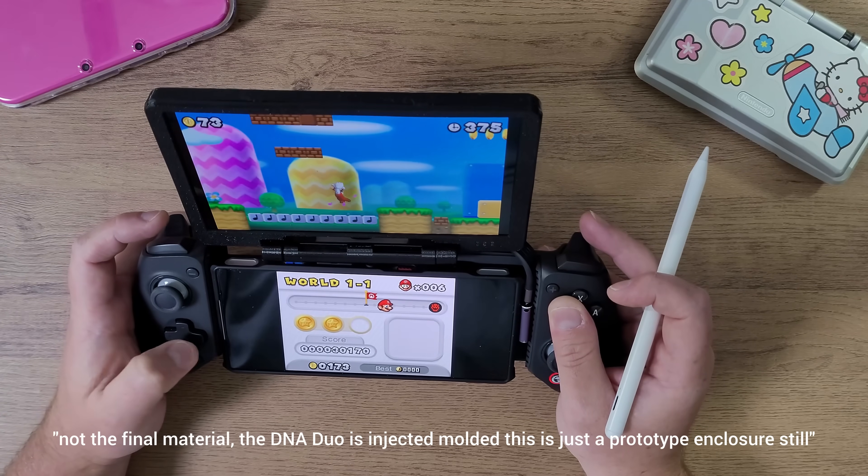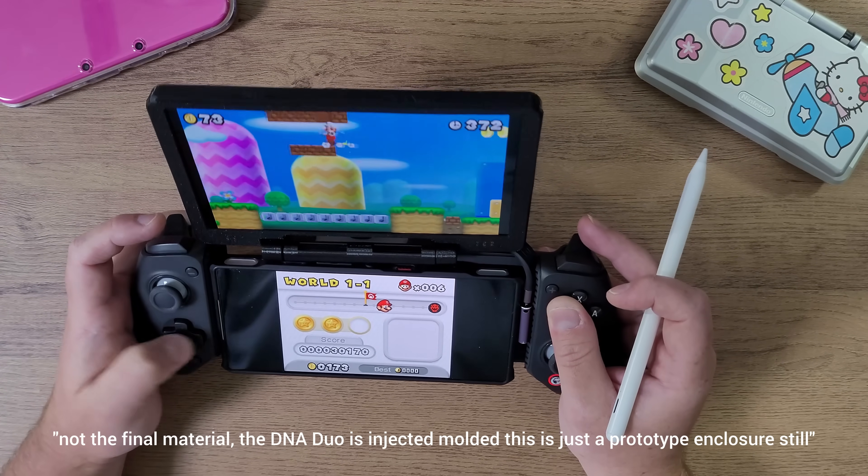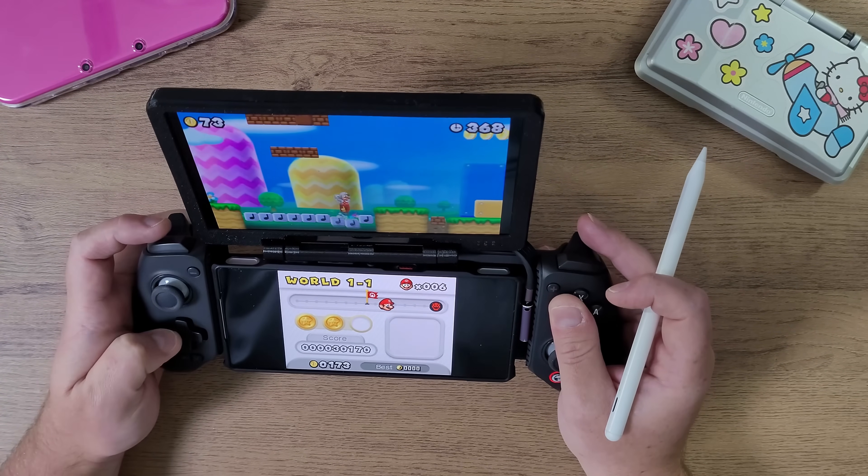Maybe I'll start listing other products like a 5.5-inch DNA Duo. Yeah, good luck — see you soon, bye bye!